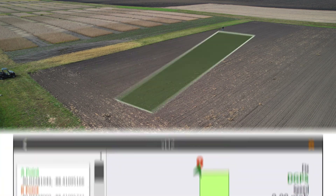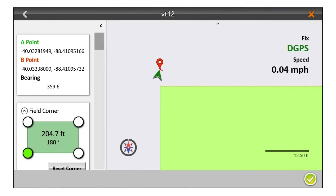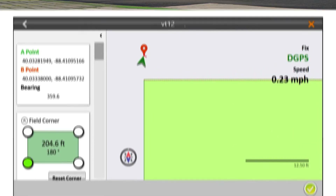Plot location data can be used all season long. From layout, planting, treatment, and harvest, your plot positions and GPS data are always available in Miris.